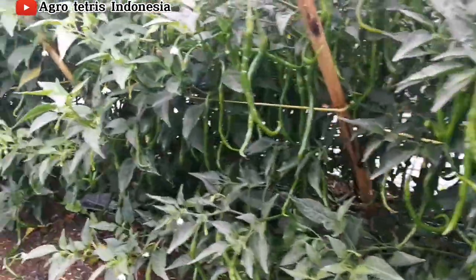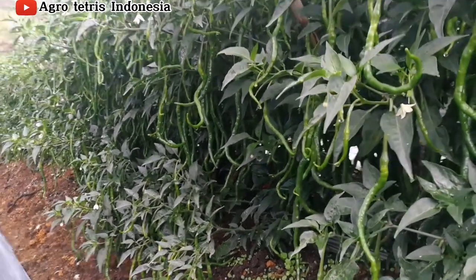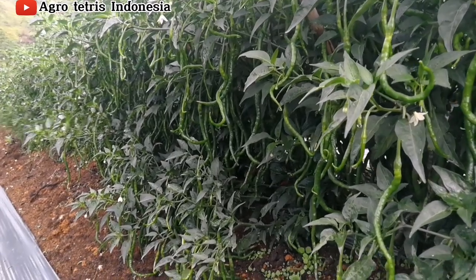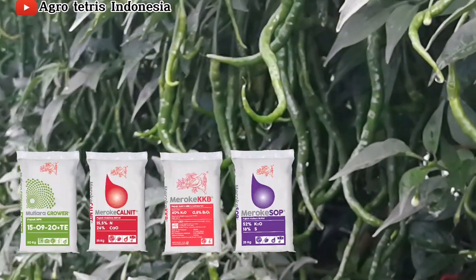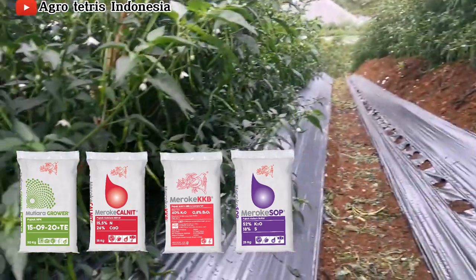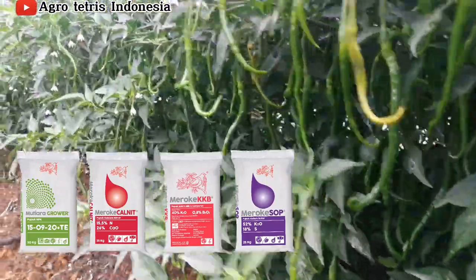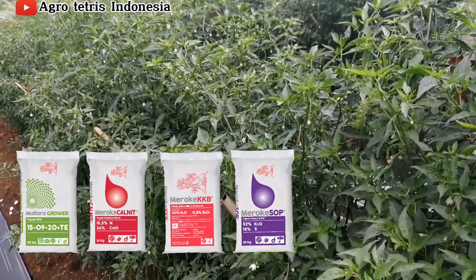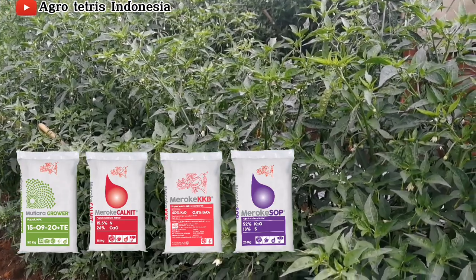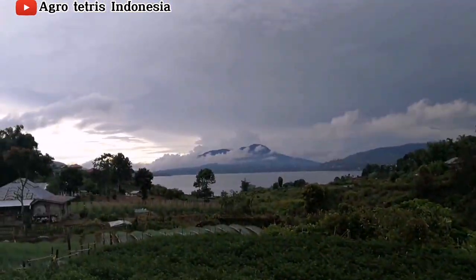Tanaman cabai ini sudah memasuki fase generatif atau sudah umurnya 4 bulan setengah. Rekomendasi pemupukan yang saya aplikasikan saat ini yaitu NPK Grower, kemudian Meroke Kalnit, Kronkali, ditambah kemarin Meroke SOP. Kenapa kita berikan NPK Grower dan Kronkali? Karena NPK Grower mengandung kalium 20%, sedangkan Kronkali atau Meroke KKB mengandung 40% plus magnesium dan boron.